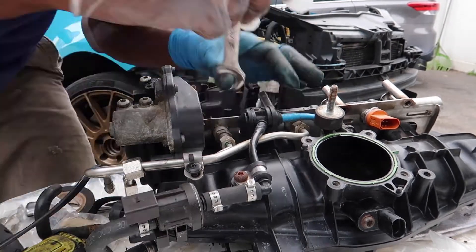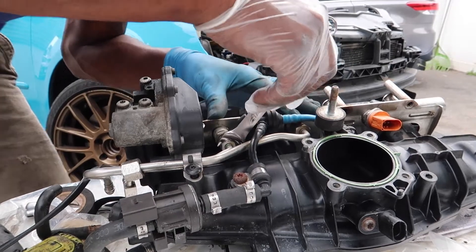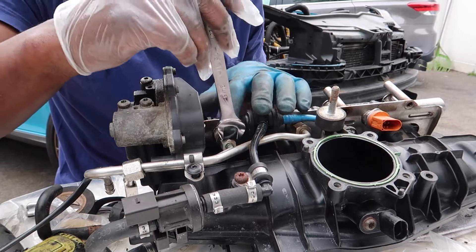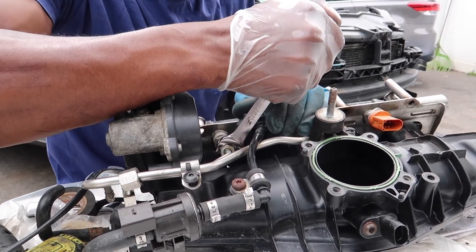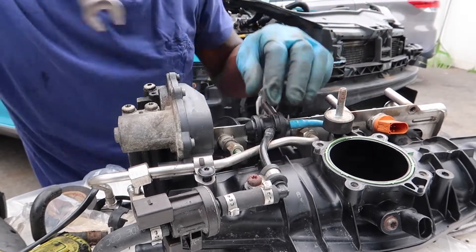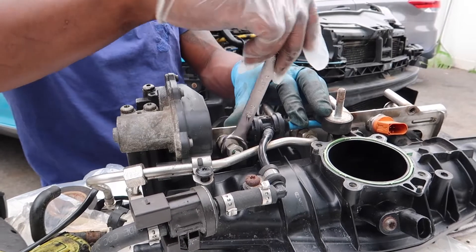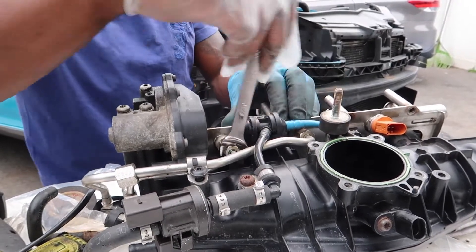The RS4 valve — this one will do it guys. Go ahead and snap this one loose right here. This is the RS4 valve. You should be able to loosen up this line. Hopefully we don't have any fuel coming out. Always wear your safety glasses and be careful guys.